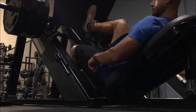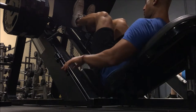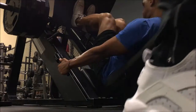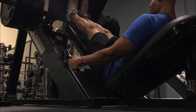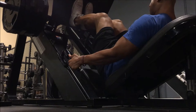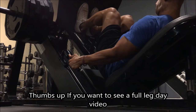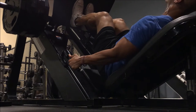All right, guys, so as usual for any of my lifts, I always like to start with some kind of compound movement. For those of you that don't know what a compound movement is, it's an exercise that's going to work multiple muscles at one time. So the leg press is going to do that. If you guys notice, I have my feet a lot lower than most people do, and that's okay if it does not bother your knees — sometimes when I do this it does bother my knees, other times it does not.